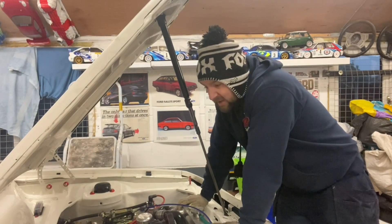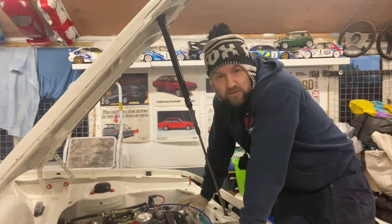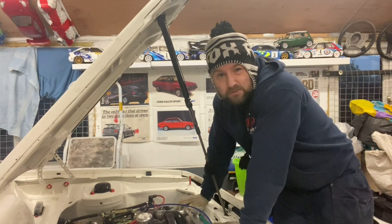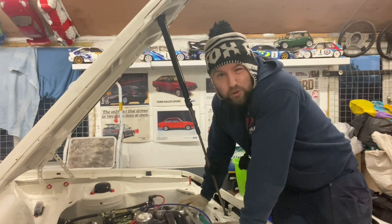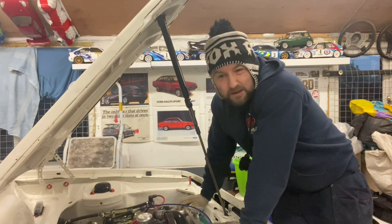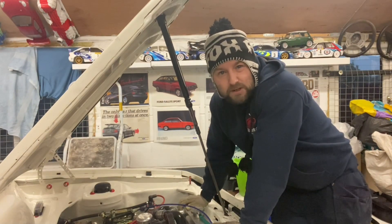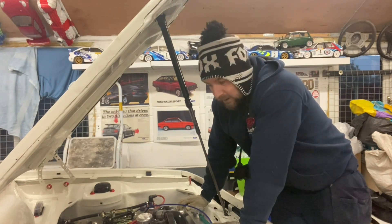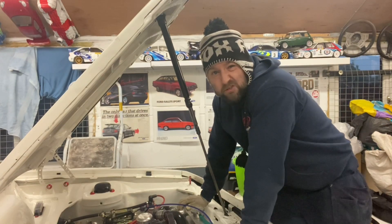Hope that helped, guys. Even though I give this RS2000 a hard time, I'm always on top of maintenance. Every time I take it out, I always get it back, jack it up, give it a quick wipe over, and check all the bolts underneath are tight. You've always got to have that bit of mechanical sympathy. You've got to keep on top of oil changes if you're going to give something a hard time — let it warm up and let it cool down. If you enjoyed the video, give us a thumbs up and subscribe.